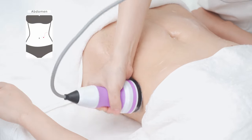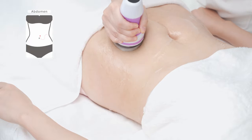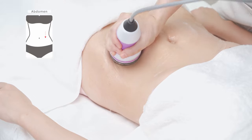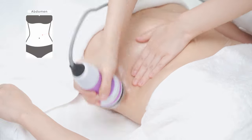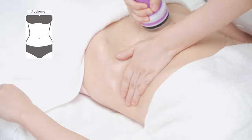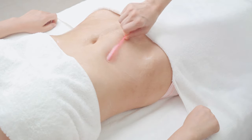Move the probe to shape the waist in a figure-eight motion three to five times. Move the probe up and down to shape the waist three to five times. Combine with hand — lift the belt vessel meridian on both sides of the waist 16 times. Wipe clean abdomen with hot towel.